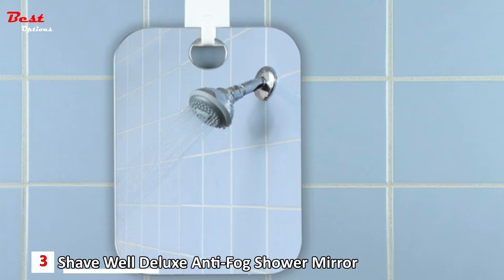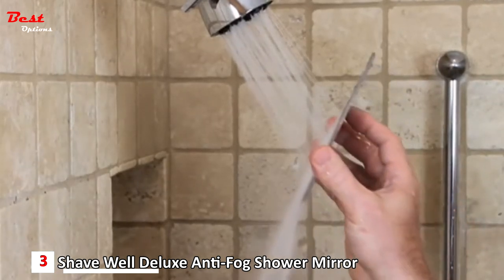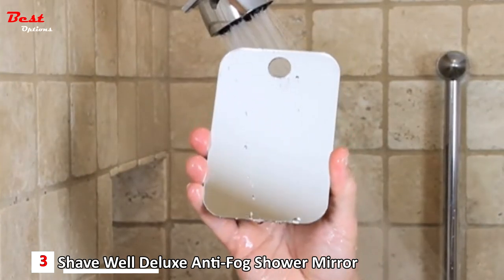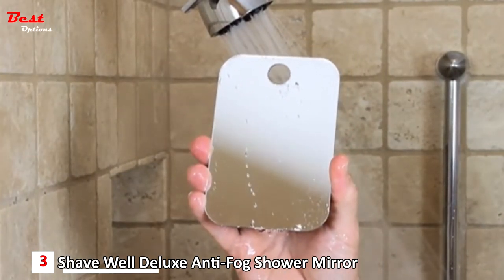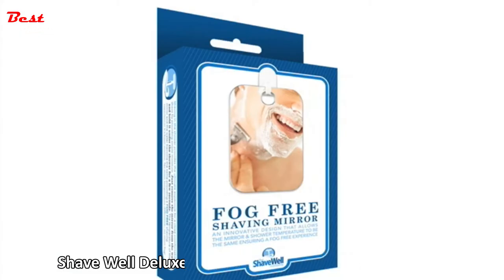The Shave Well Shower Mirror is uniquely designed to be a truly fog-free solution for your shower. The Shave Well Mirror works on basic science. Before shaving, simply run the Shave Well Mirror under the shower stream for a few seconds. The mirror will warm up, allowing the temperature of the warm, moist shower air and the mirror itself to equalize. Once you equalize the temperature of your shower and the mirror, there can't be any fog — it's basic science. No more temperature difference, no more fog. The Shave Well Truly Fog-Free Shower Mirror, for a clear reflection in your shower.